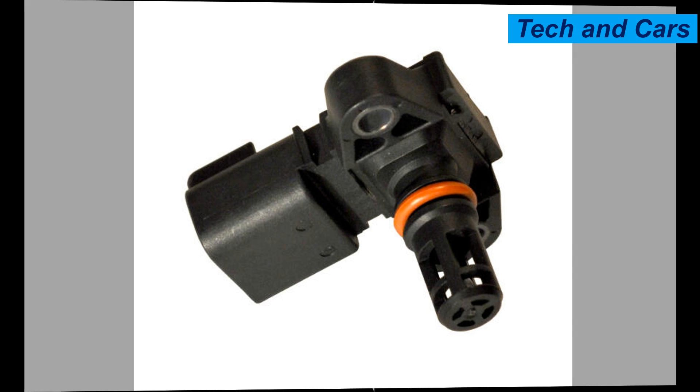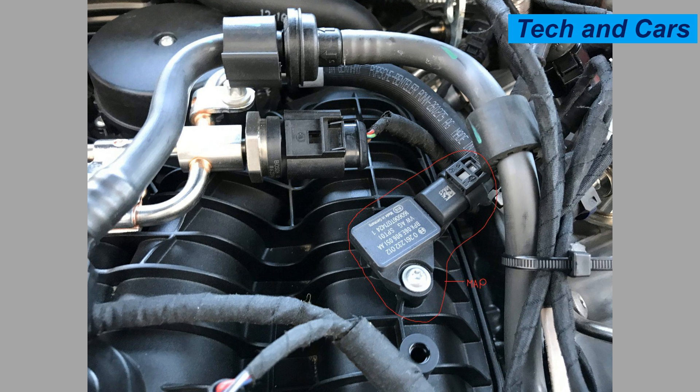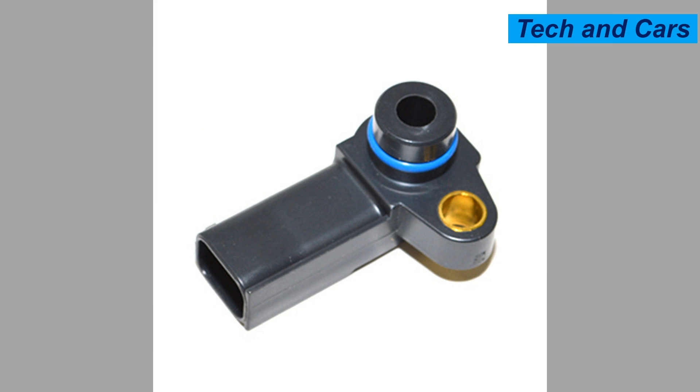Nine: reduced turbocharger or supercharger performance. In vehicles equipped with forced induction systems like turbochargers or superchargers, a faulty MAP sensor can impact their performance. The ECU relies on accurate pressure readings from the MAP sensor to control boost levels. If the sensor provides incorrect data, it may lead to reduced boost pressure, resulting in decreased engine power.